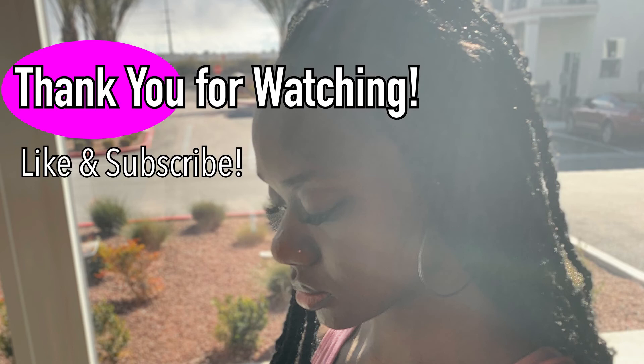If you enjoyed this video, please give it a thumbs up and subscribe to my channel so you can receive more updates on my new videos. Thank you.